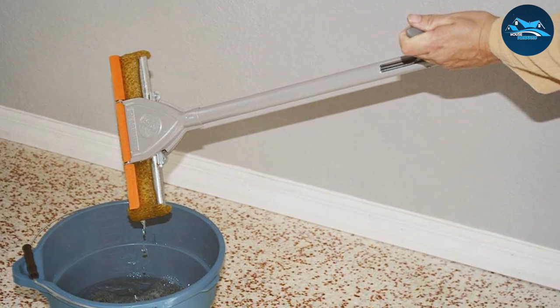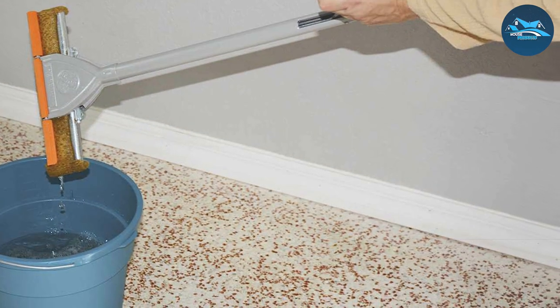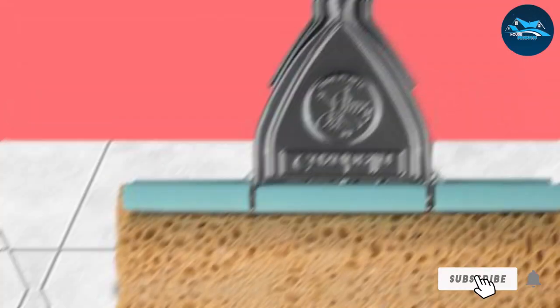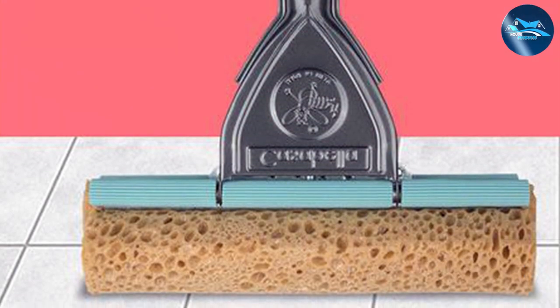From hardwood to tile, this mop conquers all surfaces, making it a must-have for every meticulous homeowner. Elevate your cleaning routine with the Casabella Painted Steel Sponge Mop, where performance meets style.